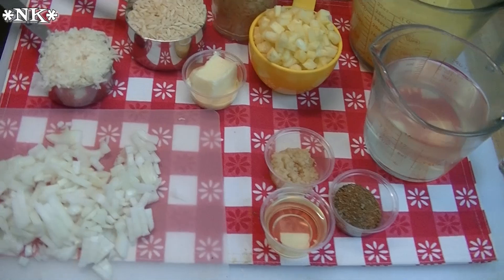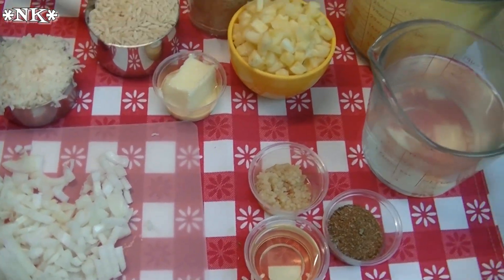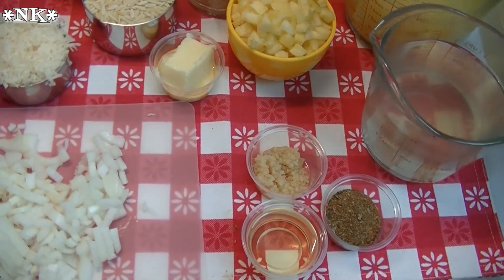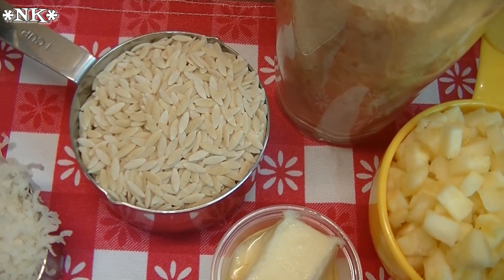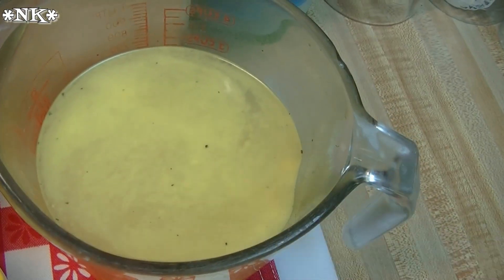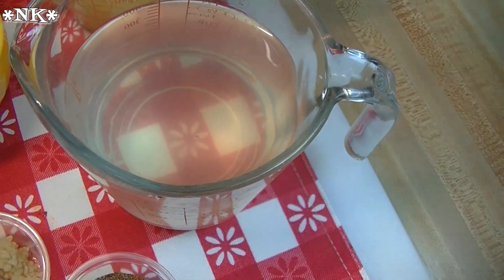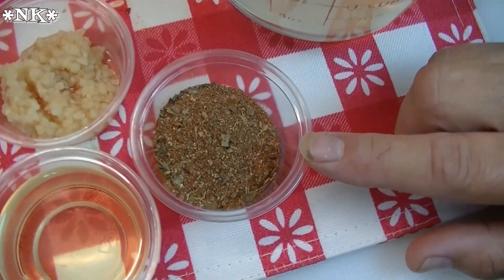We're gonna go over all of the ingredients that go into this pineapple coconut rice pilaf. It's a really tropical version of rice pilaf, and we're serving it with some kebabs on the grill tonight. You're gonna need 2 cups of rice, 1 cup of orzo pasta — or you can break up some spaghetti or whatever you have on hand — 3 cups of chicken stock, and 2 cups of coconut water, or you can just use plain water. I decided to use coconut water since it's a coconut-flavored rice. We're also going to use 2 teaspoons of Jamaican jerk seasoning that I made in another video.